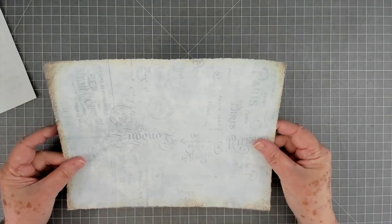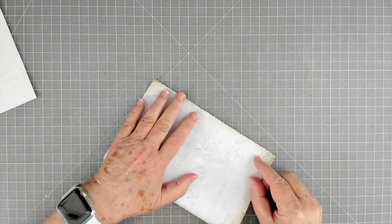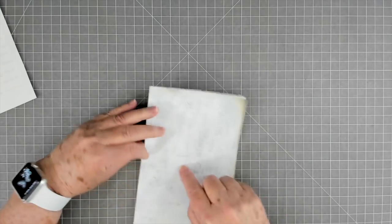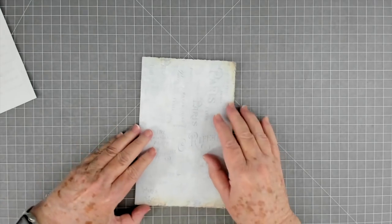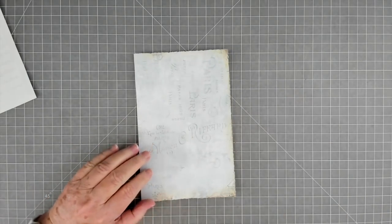This is just a piece of paper that I have cut the edges off of — the white edges. I actually tore them off. You're not going to see a lot of this paper, so you really don't have to worry about the color. Just use whatever paper that you have. You could use book page or whatever you want to — it doesn't matter.